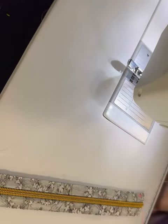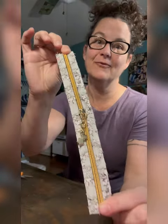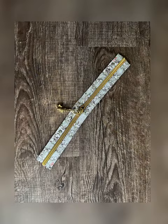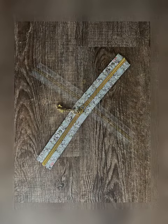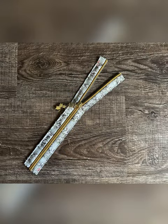Look at that! Super impressive! Now, you can change any type of zipper tape you want into something different. Just use your imagination. Be a little bit creative and zhuzh it up. Give it some pizzazz. Happy sewing!